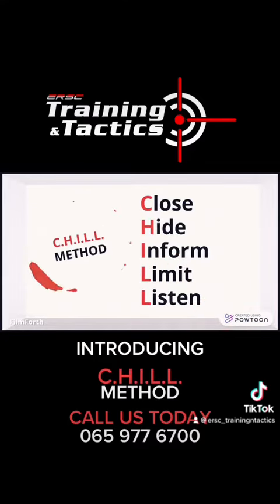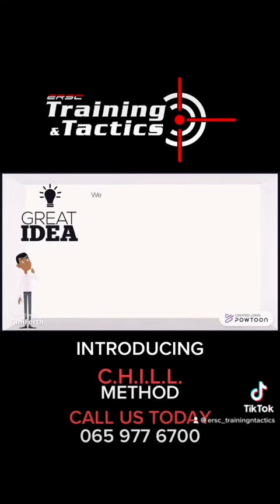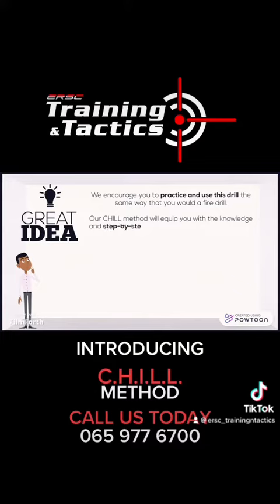We can only hope that this will save some lives, and we think it's a great idea. We encourage you to practice and use this drill the same way that you would a fire drill. Our Chill Method will equip you with the knowledge and step-by-step actions that should be taken in an event of an active shooting, be it at your school, workplace, or anywhere else.